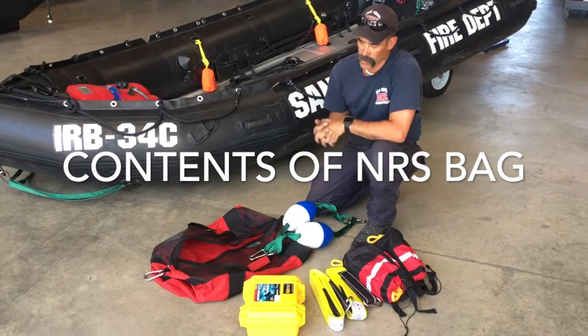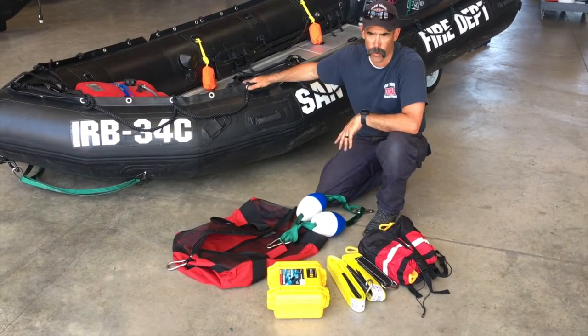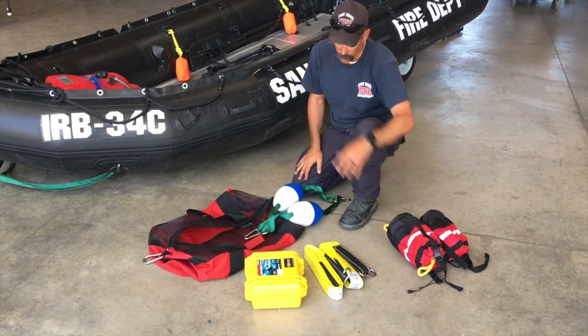We're going over what the components are of our red NRS bag that's going to be in the IRBs before we deploy. We carry two rope bags in here, two throw bags — 50-foot throw bags.